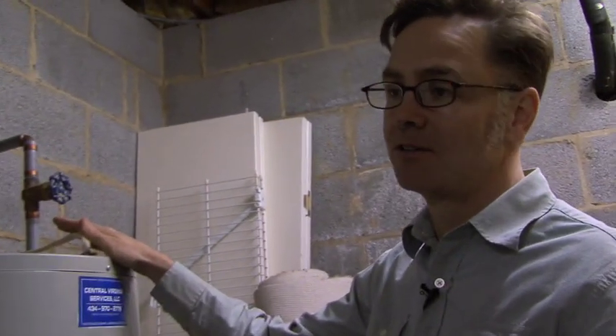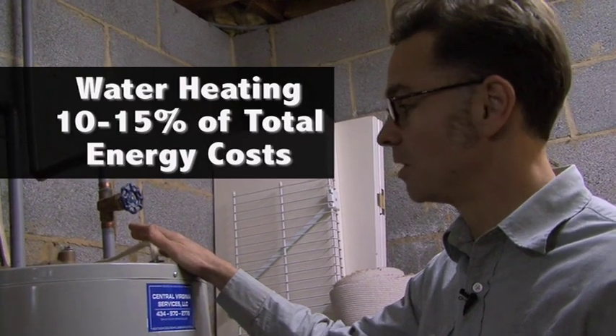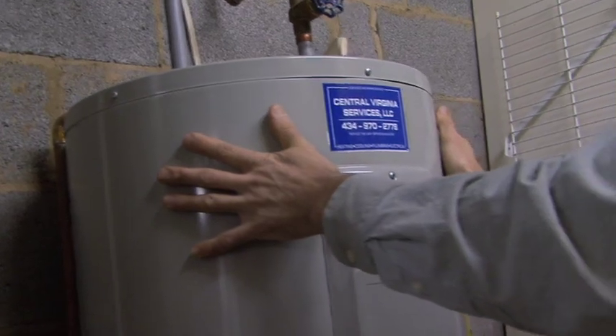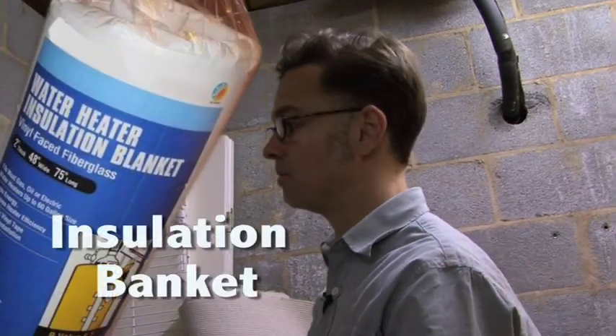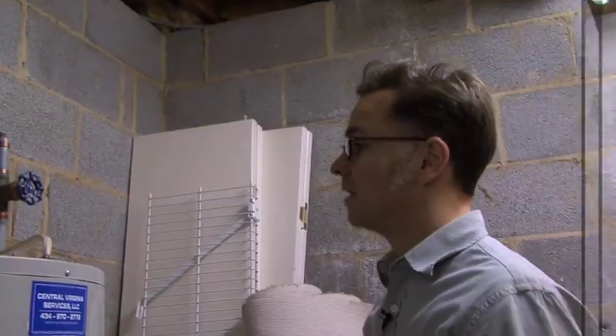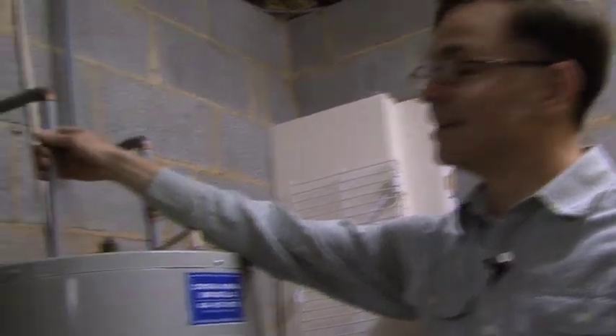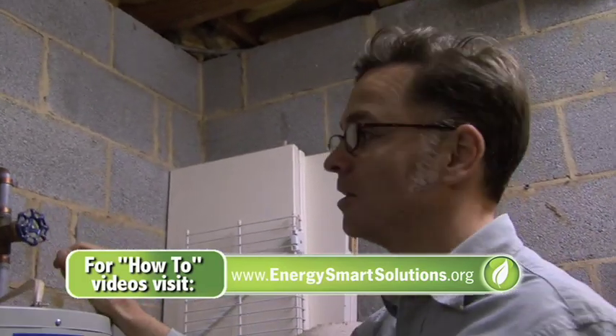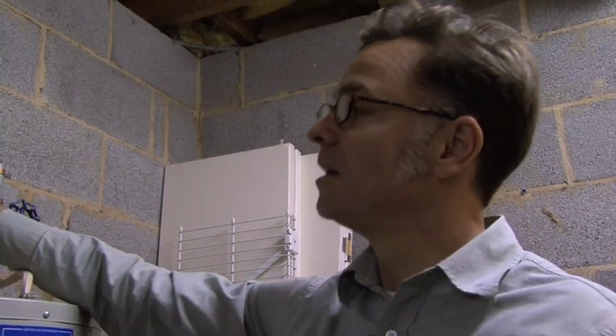Heating water — the average house puts at least 10 percent of total energy use into water heating, and it can go up to 15 percent. A good test to see how well insulated your water heater is is to just put your hands on it. What we can do is add a layer of insulation — you can buy a blanket of insulation at a home improvement store and wrap it around. You also want to check the temperature setting; 120 degrees is a good setting. The other thing we can do is insulate the pipes. If you think about a hot water pipe running from the heater to every bathroom in the house, it's losing heat the whole way, so you can get hotter water quicker at the bathroom on the second floor if you insulate all the pipes.